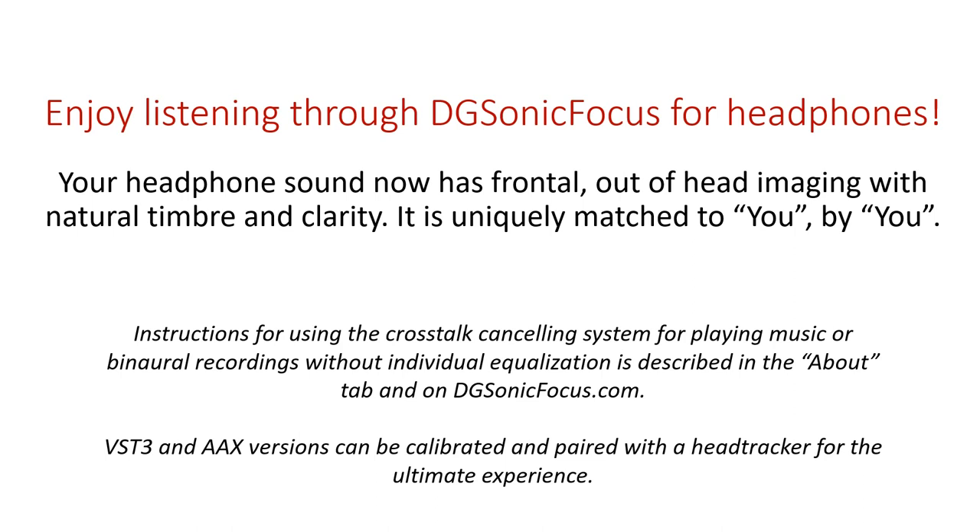Instructions for using the crosstalk cancelling system for playing music or binaural recordings without individual equalization are described in the About tab and on digisonicfocus.com. VST3 and AAX versions can be calibrated and paired with a head tracker for the ultimate experience.